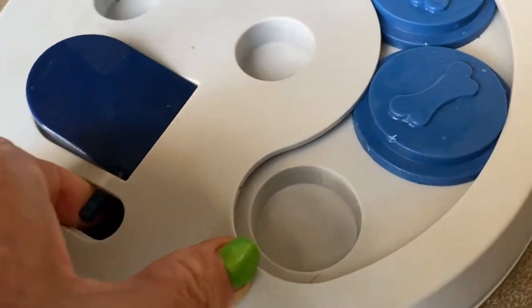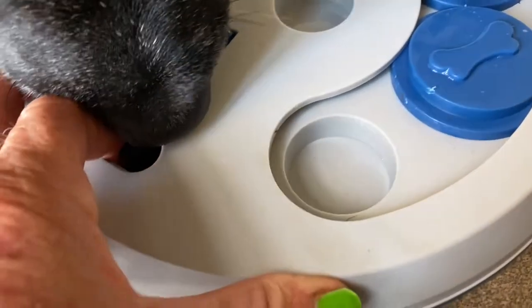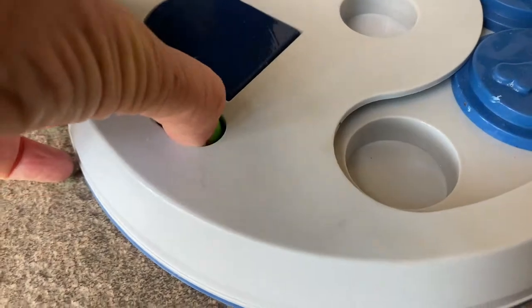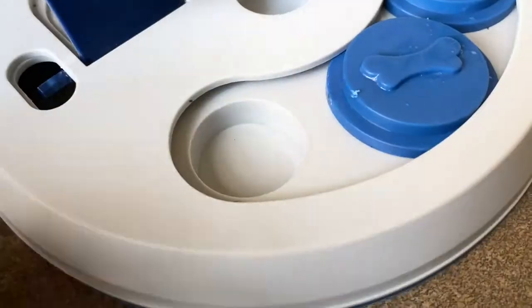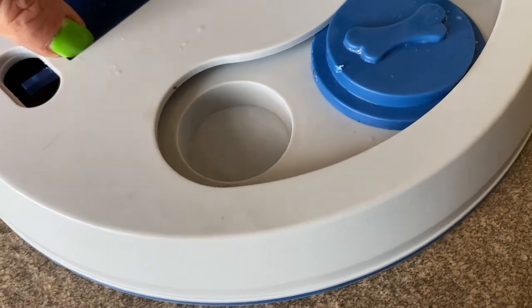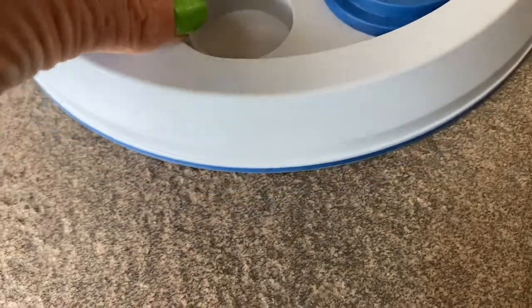There we go, it's coming. You get it? Difficult. How's that? Does that help? Yay, okay. Try that again. You get it? That's it, you got it. Good boy. There we go. Okay, now you eat the fish rather than pulling it off.